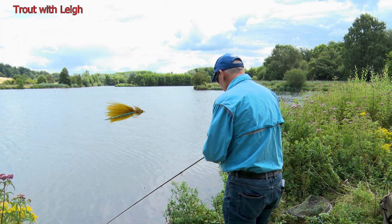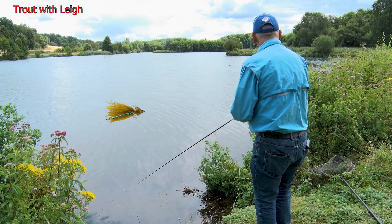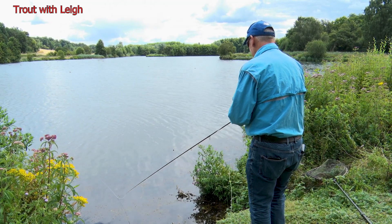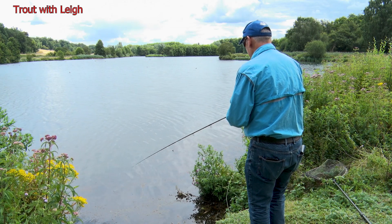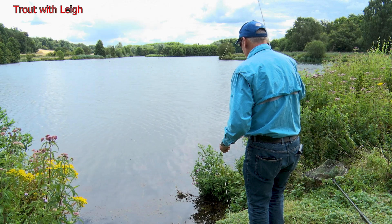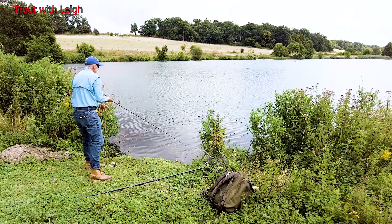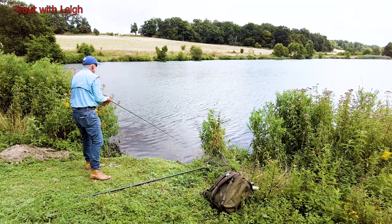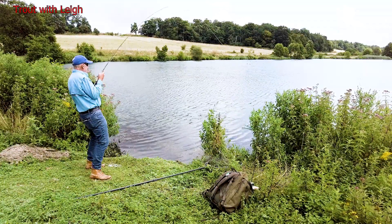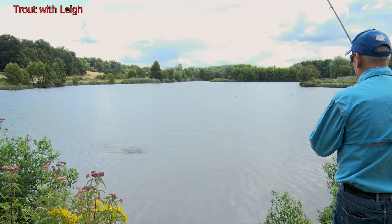I've just changed over to a blue flash damsel — quite a small one on the point. It makes sense with the amount of damsels that are hatching off here. There'll be fish in front of us, there must be. Oh — there it is! As soon as you changed over to a blue flash damsel — bingo.